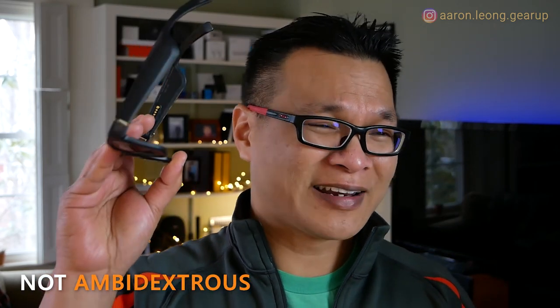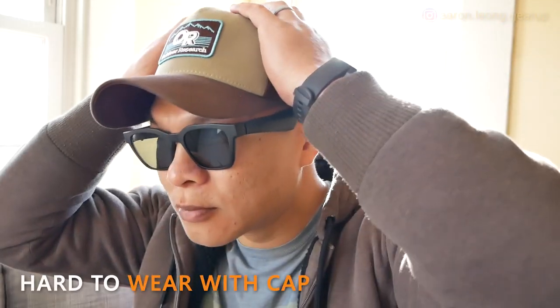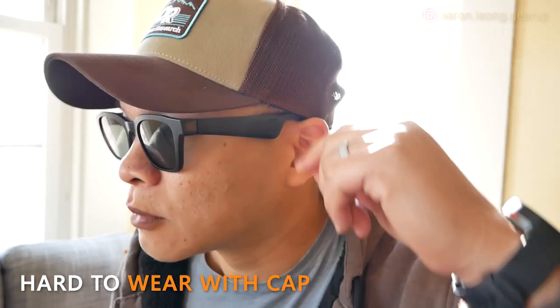My problem with these frames is the controls are only on the right side — they're not ambidextrous and don't cater to people with missing or injured right arms. I also wish the arms weren't so thick and wide, because if you try wearing a cap with them, the cap won't sit well on your head at all — which is weird since these are sunglasses you'd wear outdoors with a cap. And have I mentioned how cheap the plastics are? $199, Bose — come on, this is embarrassing.